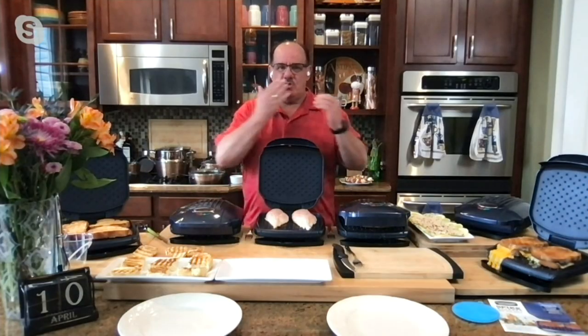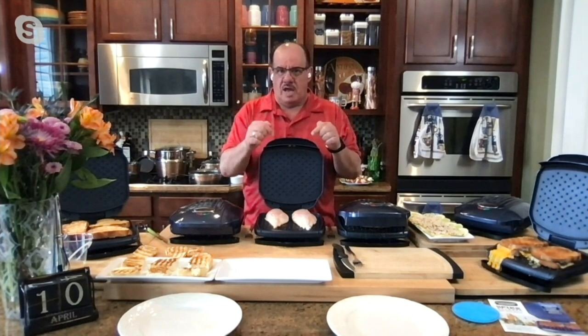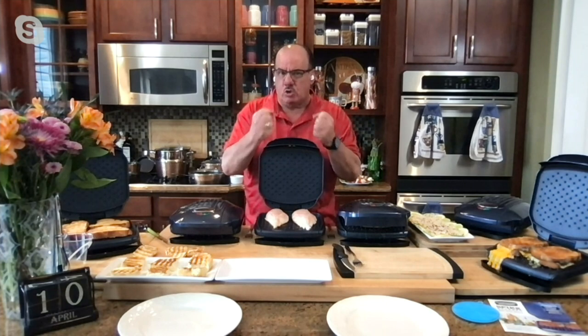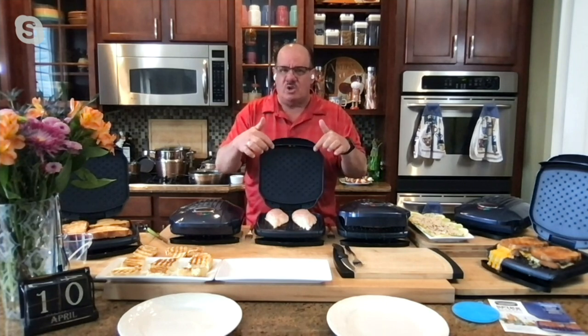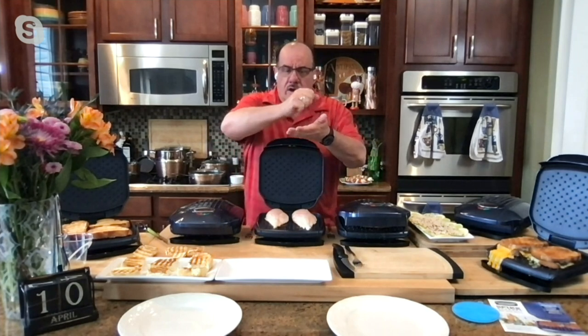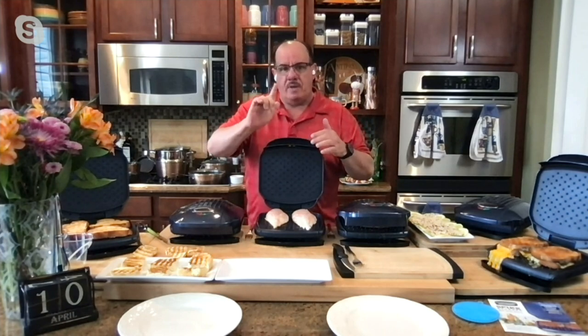Hi Chef Tony, so good to see you! Sending kisses to you and all of our family watching. We're talking about Granite Stone Diamond — one of the best non-sticks you're going to get. It's infused with diamond and titanium so it's durable, and the spikes on this grill are really cool. When you marinate meat and press spices in, that's what this does from the top and bottom.